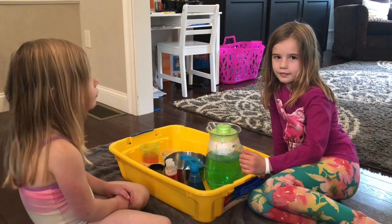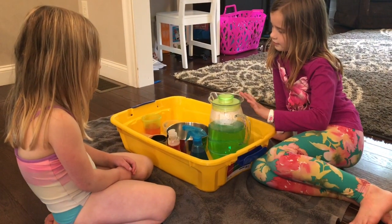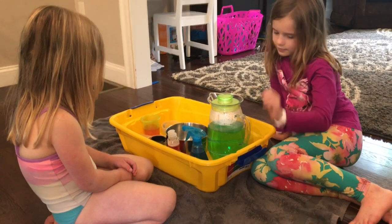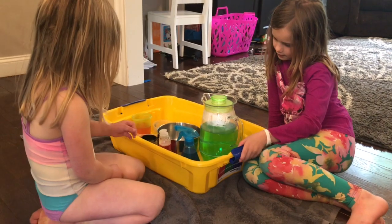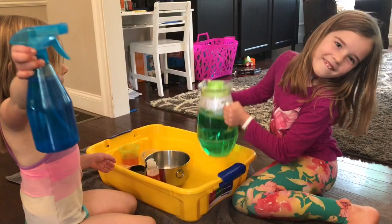Our first way to play with water is to make a color mixing station, and this is a super fun activity. My kids have done this before, and it's entertained them for quite a long time. Pretty much all five of them really enjoy this activity. So this is our color mixing station. I just took one of those under-the-bed boxes, an empty one, and that's what's holding all of the things that we'll be mixing, just to help to contain the water. I put a towel underneath it because we are doing this indoors today.